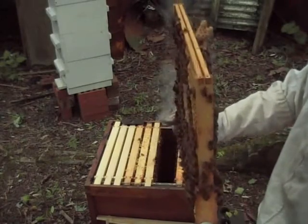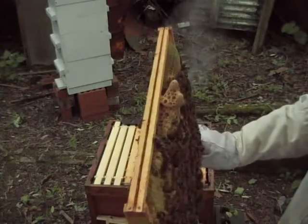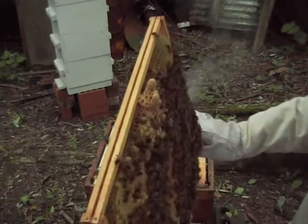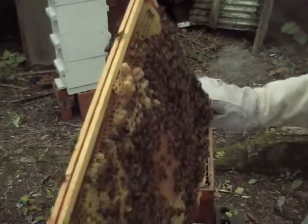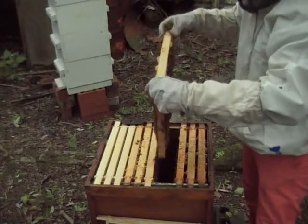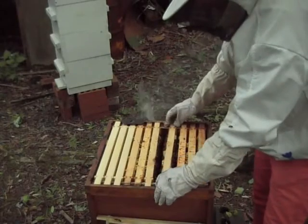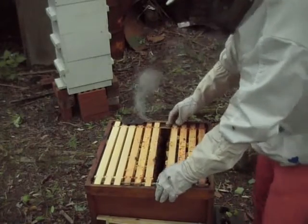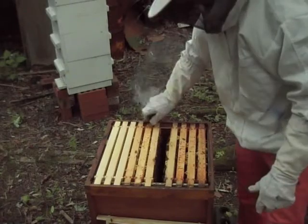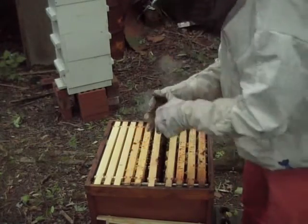They're now capped — I think it's the 8th to 9th day they are capped, so they will hatch by next week. I'm going to leave this hive for about four weeks. I'm not going to open it for four weeks, just let them do their business. After four weeks there should be signs of brood — new brood and eggs from a newly mated queen.